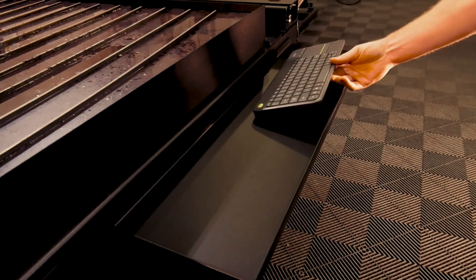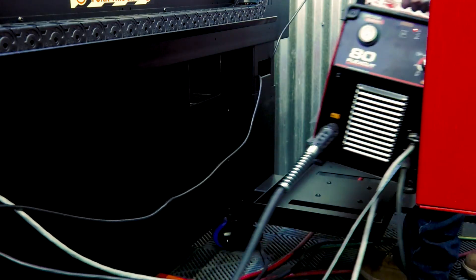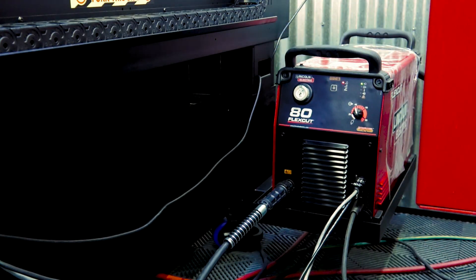Plus, our new accessories can easily be added to your machine so you can customize it to fit your needs. Some of these accessories include pegs for some of your gear, a wireless keyboard shelf, flap disc holder, bottle opener, and a shelf to hold your plasma cutter on the machine.